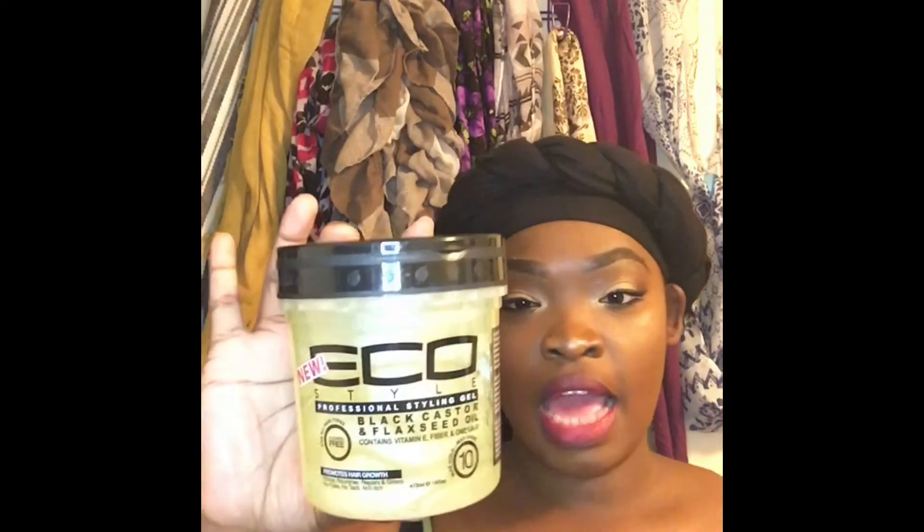What's going on lovebugs, it's me Nisha coming to y'all with a new product find. I was overly excited to find this product, and I'm pretty sure half of y'all are overly excited to find it too. What I'm talking about is this new gel from EcoStyler — it's the Black Castor and Flax Oil gel, and it looks like this.